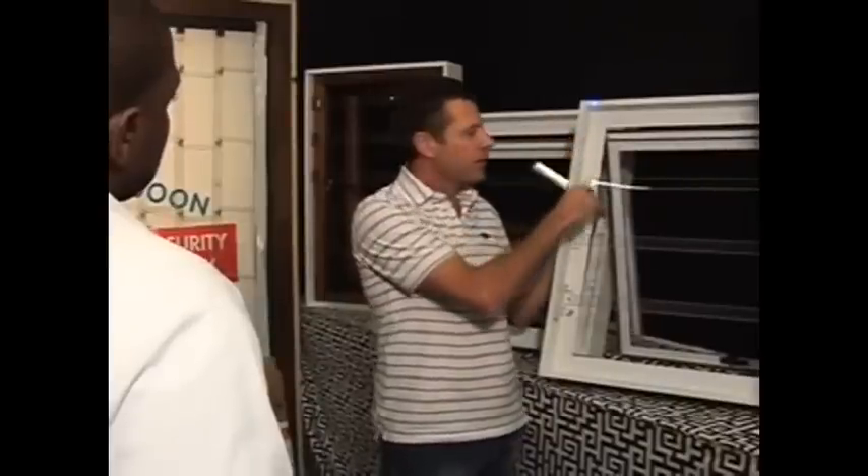ViewProtector has improved this product by installing a very thin wire — a 2.4 tin copper wire that's been forced into the top of the strip as well as the bottom. After installation, those two wires are connected to your alarm system. That means you now have a transparent burglar bar and an alarm system all in one.